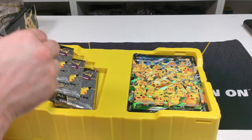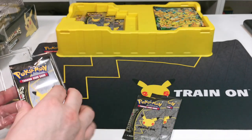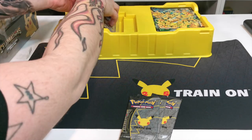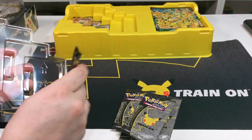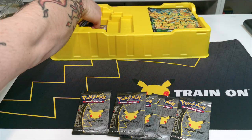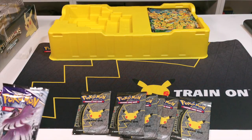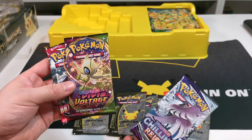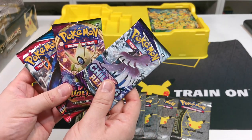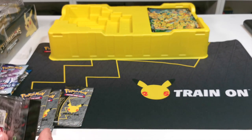In the cards themselves you get six 25th anniversary cards, and you get three packs - we've got Chilling Reign, Vivid Voltage, and Sword and Shield Battle Styles all in there. So we'll go ahead and crack into these to see if we get any good pulls.